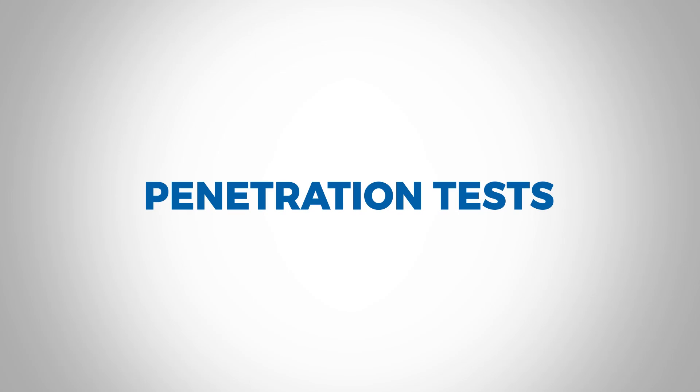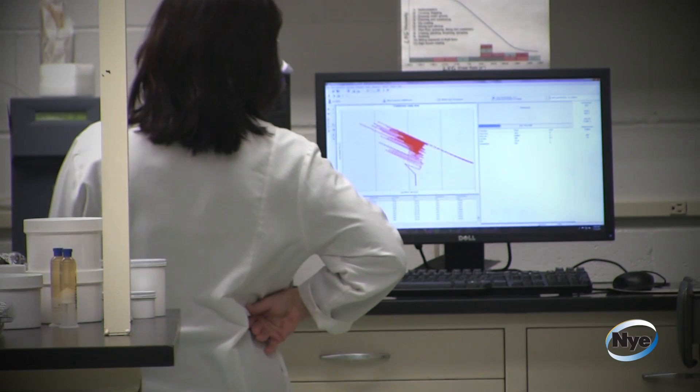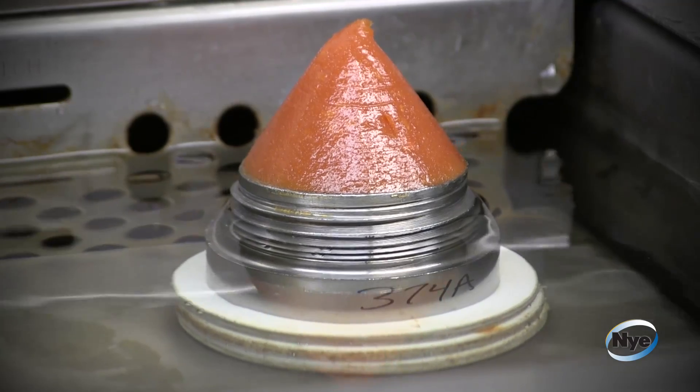This video will feature penetration tests. Penetration tests are conducted by Nye technicians in order to determine the stiffness of a grease.